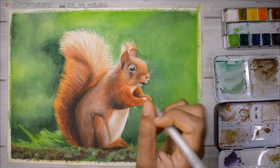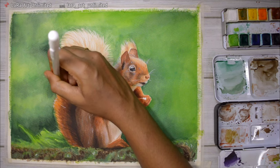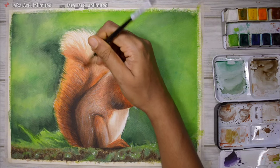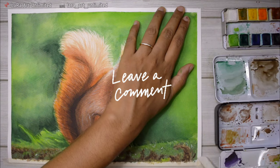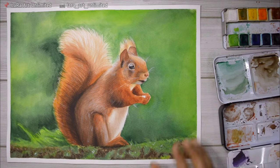I hope you enjoyed today's video and found it useful. I tried my best to break down my process of painting a realistic animal with watercolor. If you liked it, give this video a thumbs up so it can reach more people, and let me know what you think in the comments — I'm always eager to read them. Until next time, bye everybody!